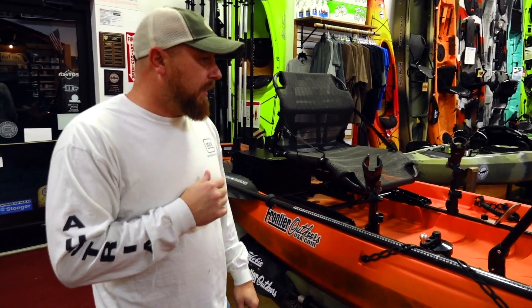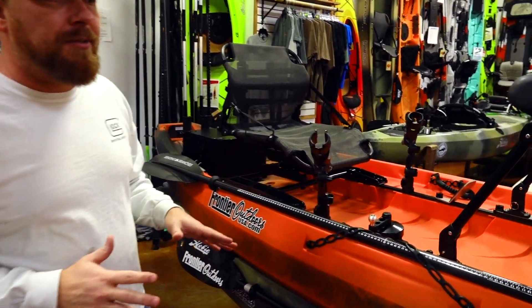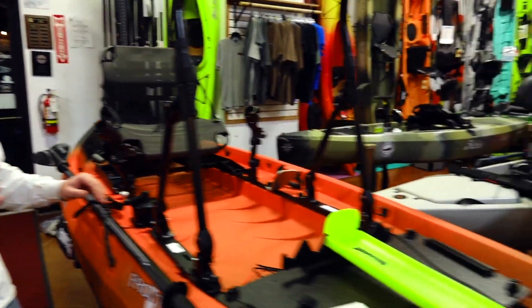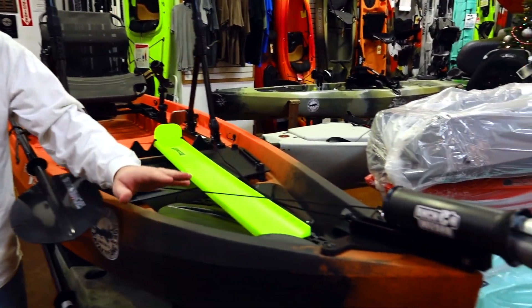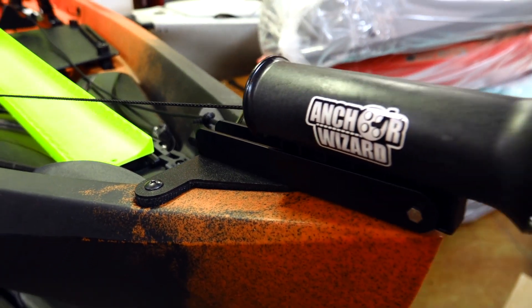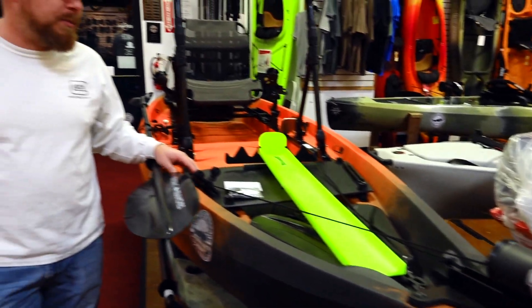Hey guys, John here from Frontier Outdoors. We just finished setting up Stephen's new New Canoe. As you can see, he's got a lot of features on this boat — I'm going to highlight a couple of them. We'll start right up here in the front. You can see the brand new Anchor Wizard mount from New Canoe. It's a pretty cool feature. Stephen fishes a lot of moving water and a lot of different species.